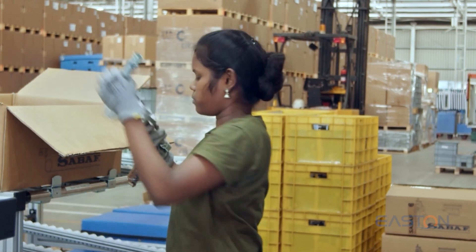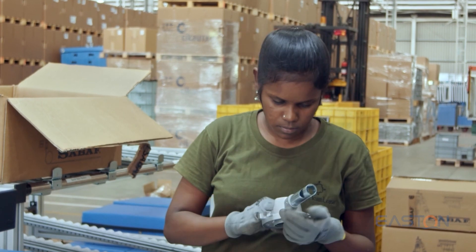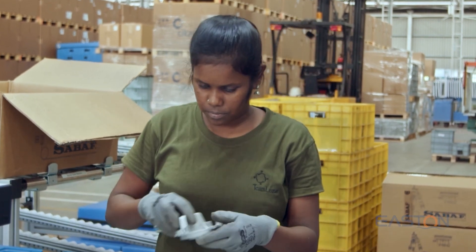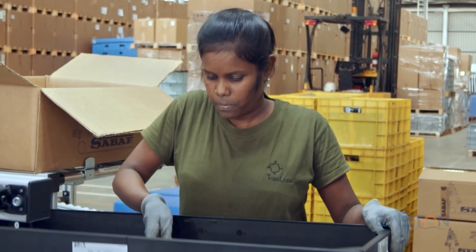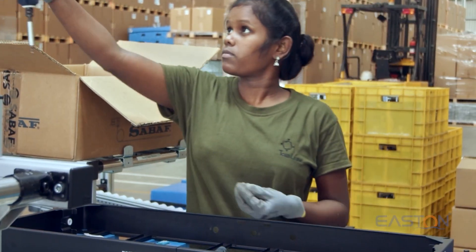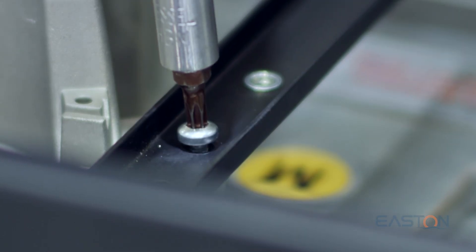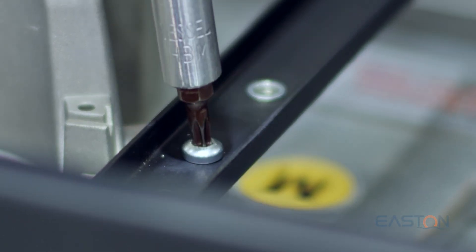A03 burner base assembly. Burner bases are components that mix gas and air and are the most vital part of the appliance. Burner bases are assembled as per the platform with sizes distinguished as big, medium, and small. In this stage, a unique serial number is generated for each appliance through which all data will be monitored.